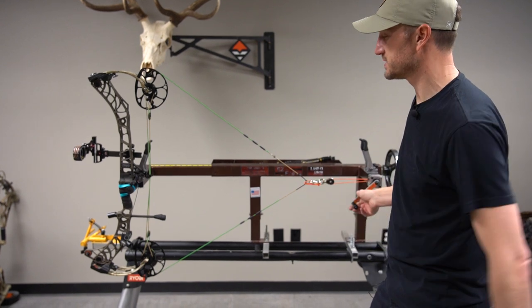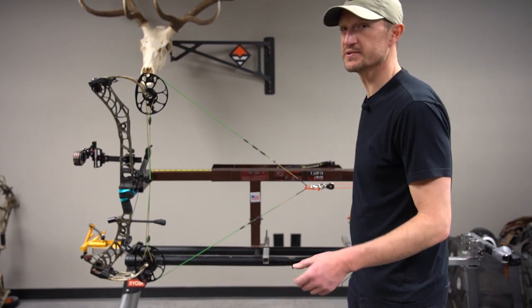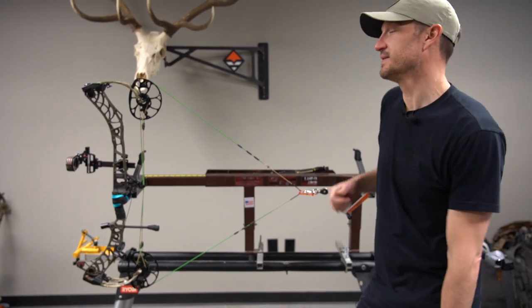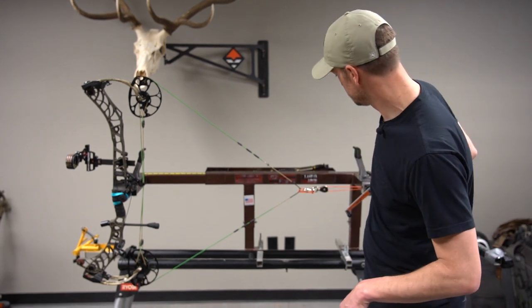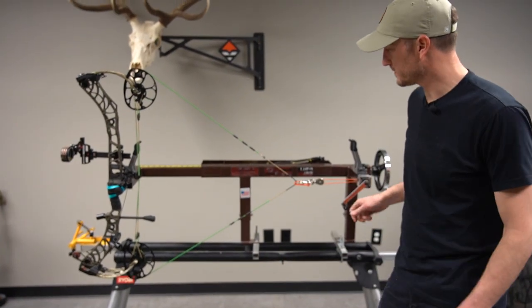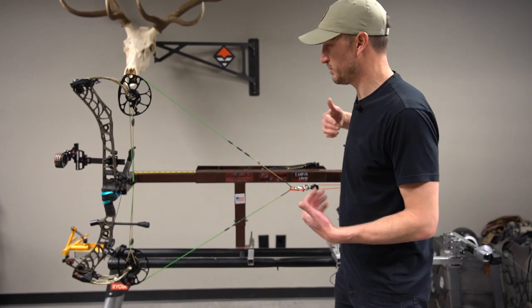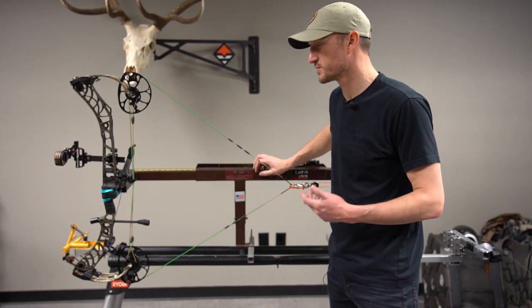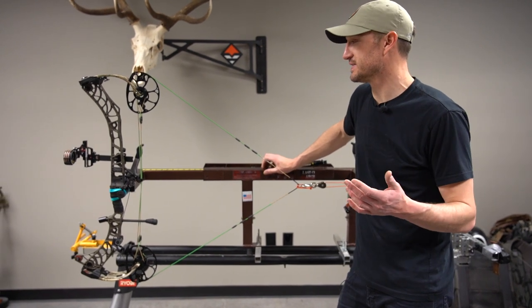This is a great option to just double-check your cam timing. It can be really tough to do on your own — if you're doing it in a mirror and trying to watch, it can be really hard to tell if those are hitting at the exact same time. The other thing you can do with this draw board is check your draw length. In my opinion, proper draw length is the most critical thing in terms of accuracy.